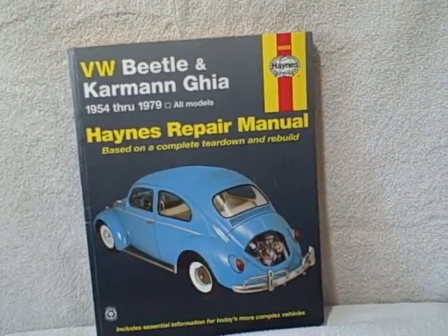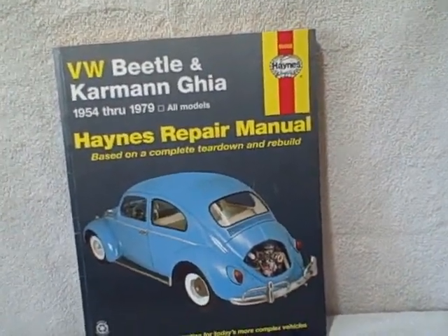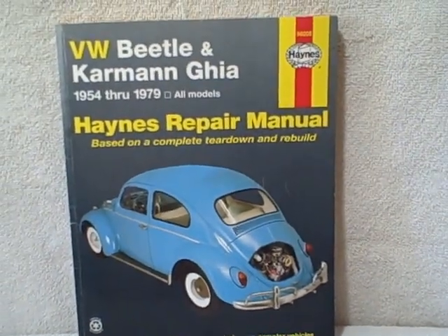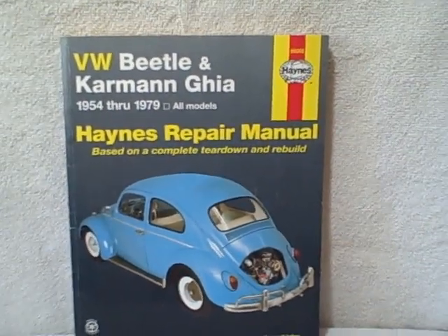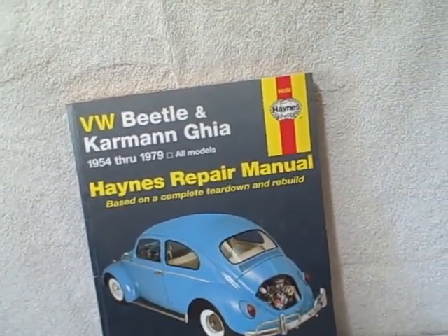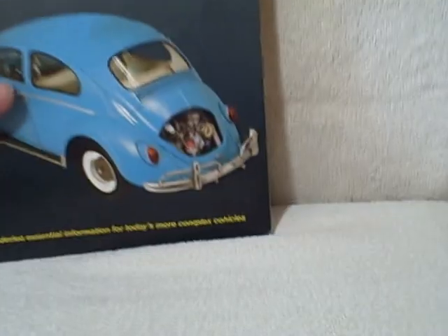Here we have a Haynes repair manual, repair manual number 96008, VW Beetle and Karmann Ghia, 1954 through 1979 models. It is a paperback, it is in excellent shape, there are no fingerprints that I've seen anywhere. It is a Haynes.